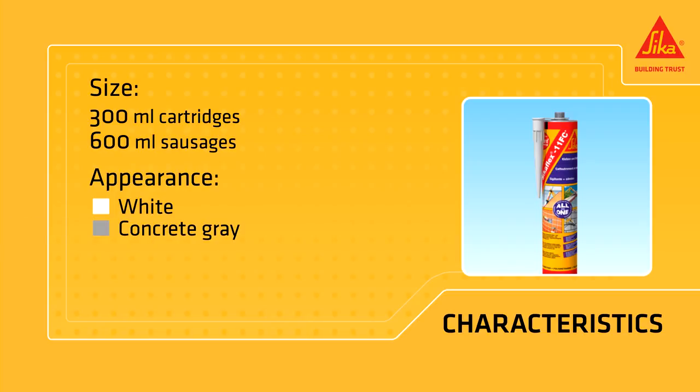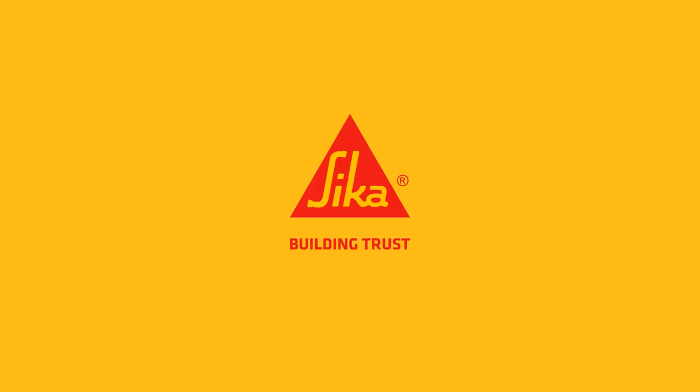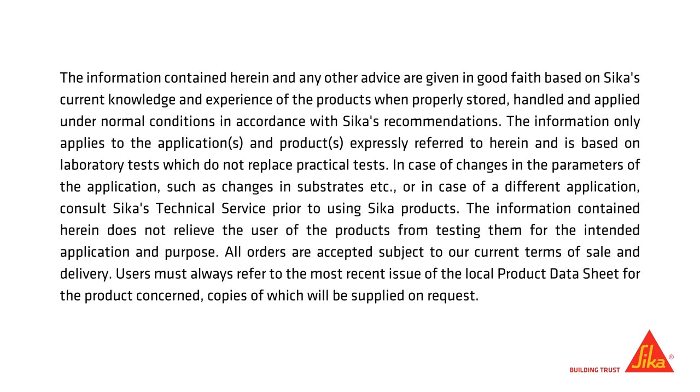It is also available in various colors: white, concrete gray, brown, black and beige. Seca. Building Trust.